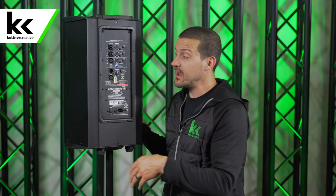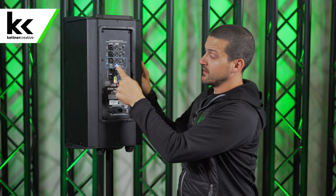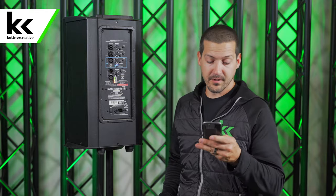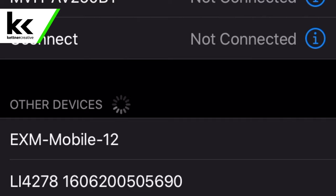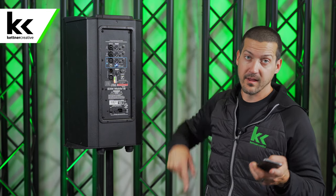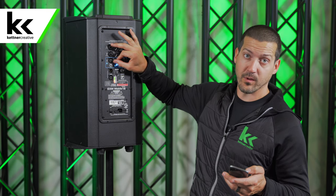One really cool thing is since we're going totally wireless with no wires, you can pair this speaker to your phone using Bluetooth. You just hold this down for four seconds. You'll see that the light blinks, then you pull out your phone, go into your Bluetooth settings, and it pops up as EXM Mobile 12. You select that and when it pairs the blue light will stop blinking. Then you can just go into iTunes or Apple Music or whatever music player you have and hit play and the sound will come out. It's as easy as that.